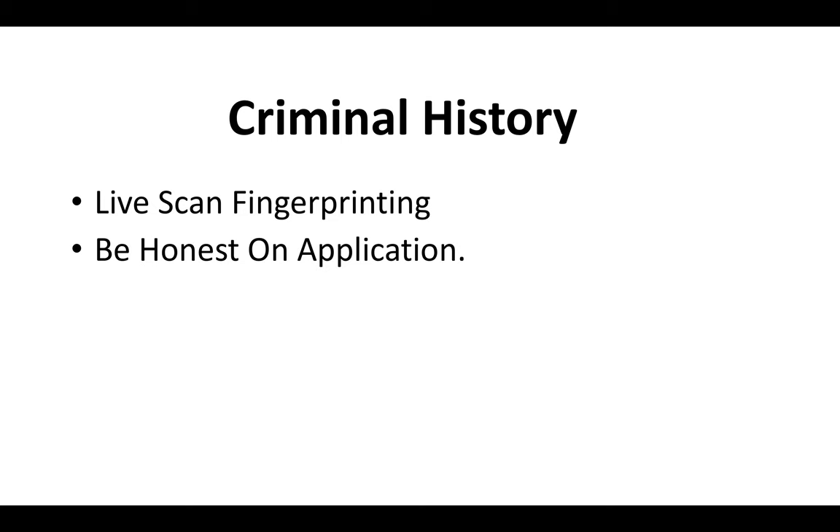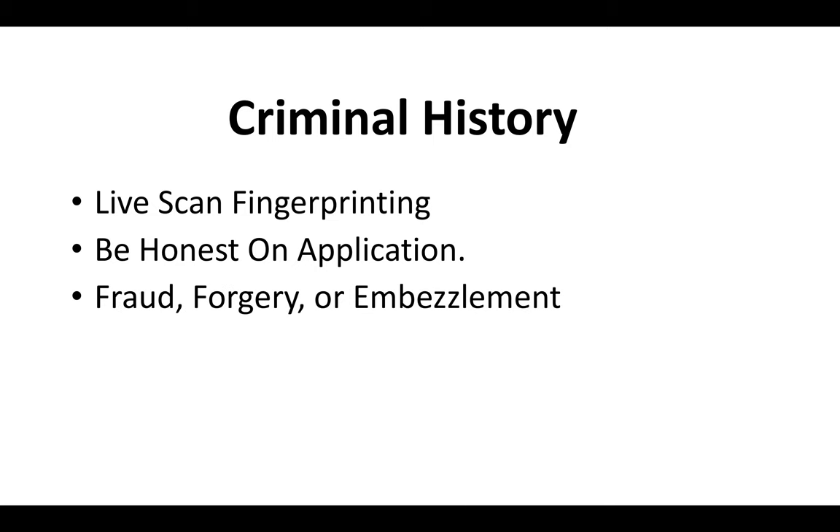Having a criminal record does not disqualify you from getting a C7 license. You're going to have to do fingerprinting, and on the application they'll ask if you've ever had a felony or misdemeanor — check yes if you have. Be honest, because when you do the fingerprinting it will come up, and checking no could cause problems. Even if it's been expunged or it was years ago, check yes and be 100% honest. Generally, the state board is looking for fraud, forgery, embezzlement, and financial white-collar crimes as red flags. If your charges don't fall under that and it was taken care of, still be honest and be prepared to submit any court documents the state asks for.